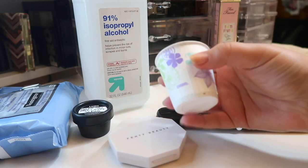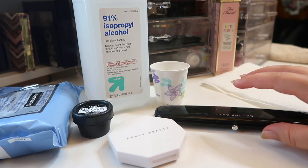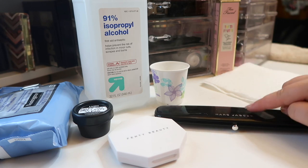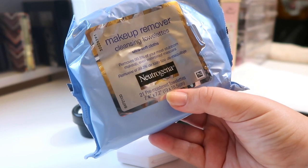For the most part, especially the shadows, they're going to be small enough that I can just break them up and repress them right there in the pan. I always have makeup wipes on hand just in case, because this can be a very messy process.